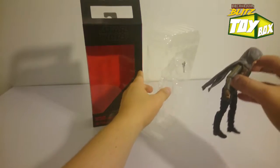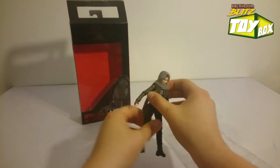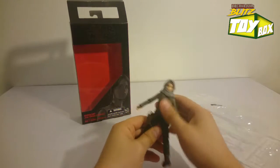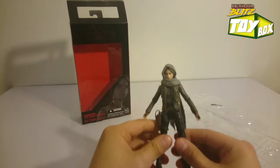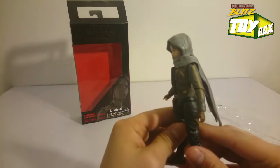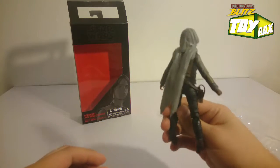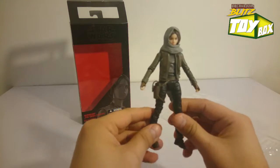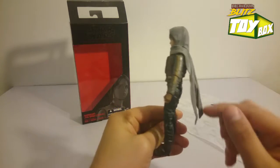There we go. So, Jyn Erso right out of the box — pretty easy there. The colors on her suit are really awesome, really well done. And this scarf is on point. It kind of reminds me — I don't know if you guys play Destiny — but she kind of looks like the Hunter. She's got that Hunter cowl.